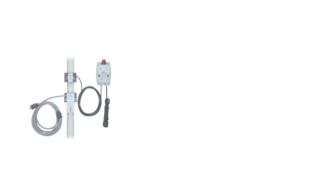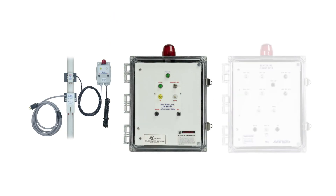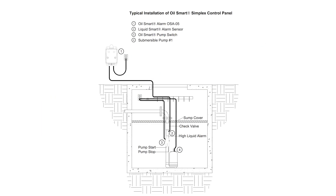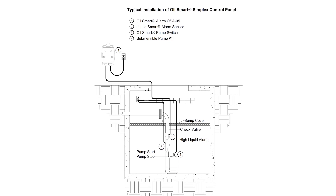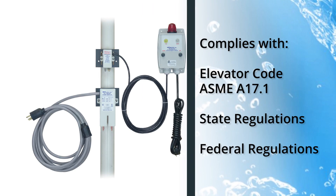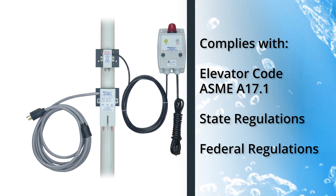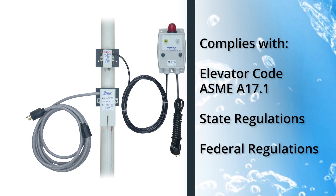The OilSmart systems include the OSS100, OilSmart Simplex, and OilSmart Duplex control panels. The OSS100 features a simple plug-and-play installation that makes for fast and easy setup. It will operate any pump up to 1 horsepower or 16 amps. The system includes an OilSmart pump switch with a 20-foot cord and piggyback plug, as well as an OilSmart alarm with 10-foot power cord and LiquidSmart alarm sensor.